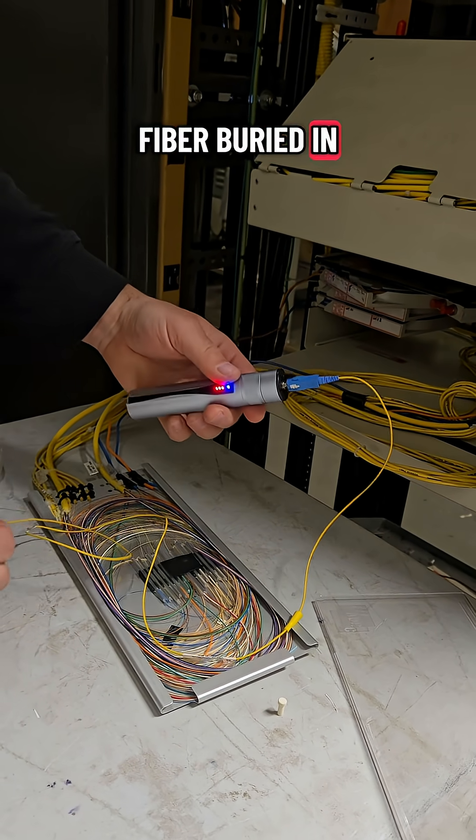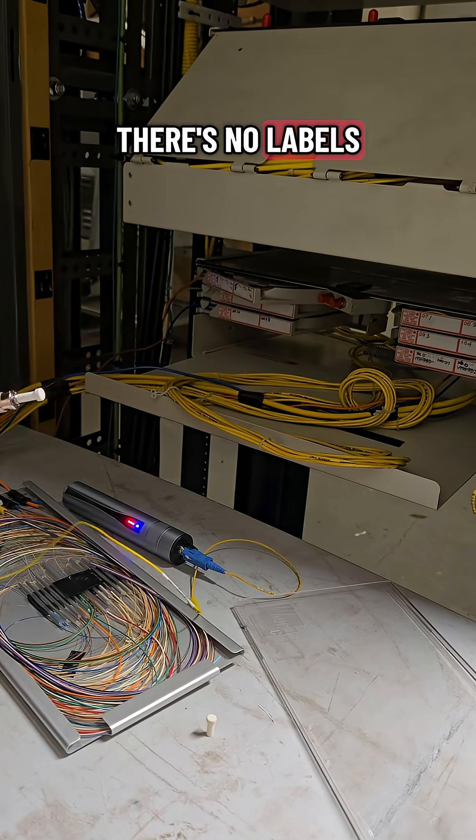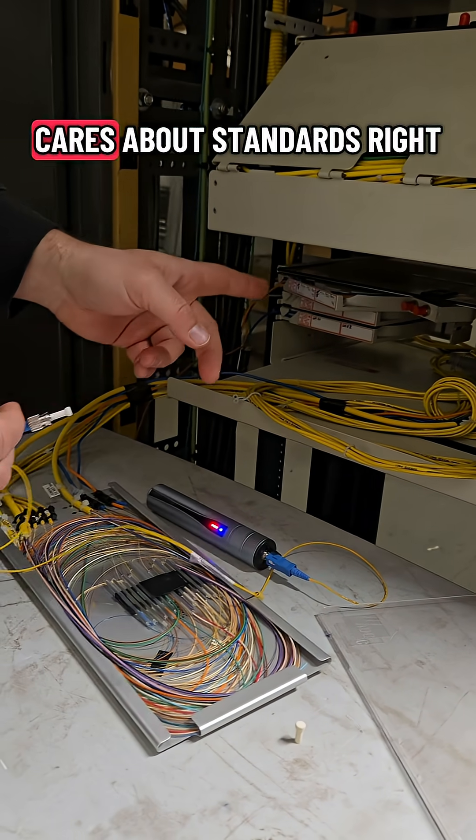I've got my fiber buried in this rat's nest of a splice tray. There's no labels anywhere — because who cares about standards, right?